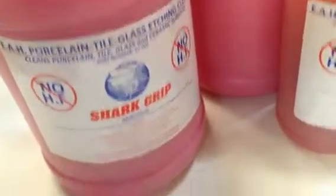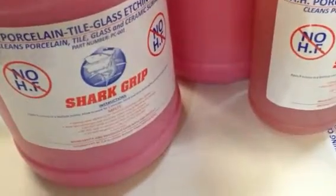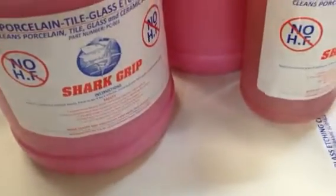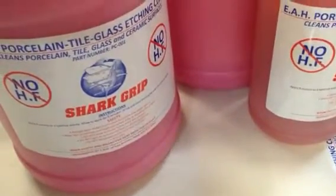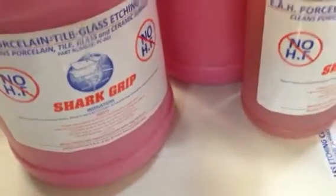We went ahead and added a better detergent to it, and a different type of ingredient to kind of reactivate body oil, soap, scum, and things of that nature, along with increasing the hang time. It's a thicker formula. I think it's got a better color too — easier to see.